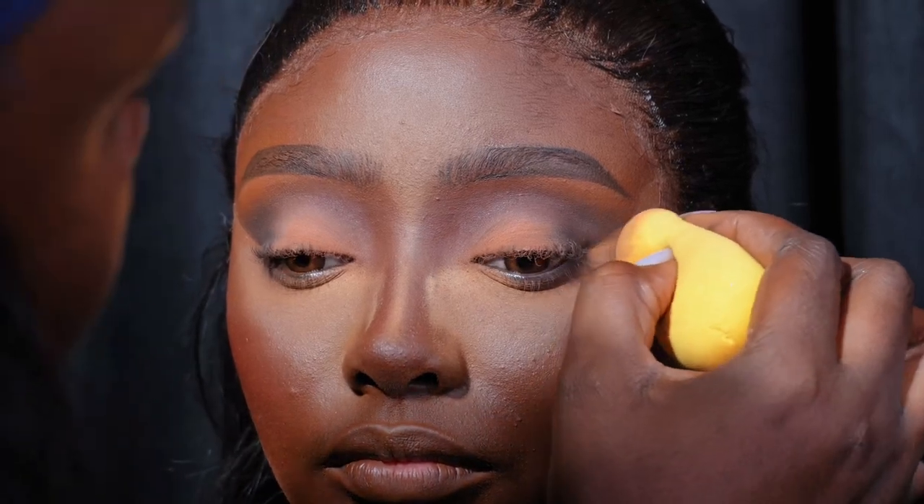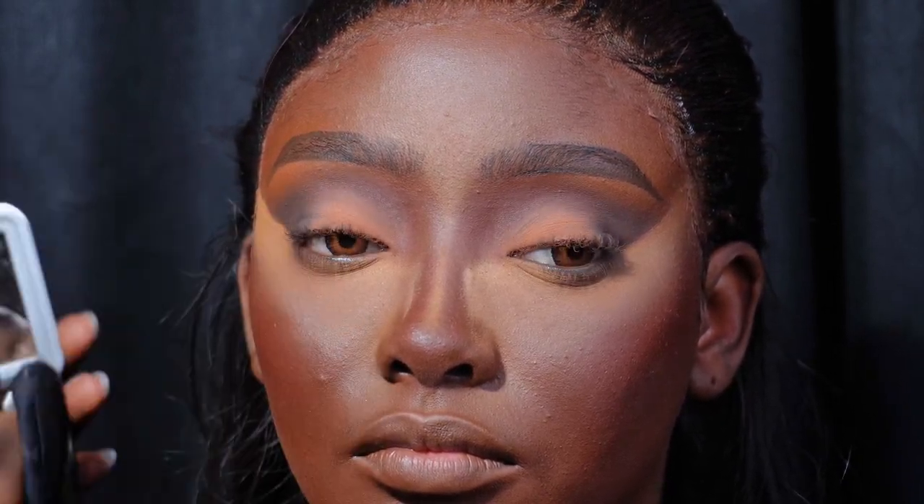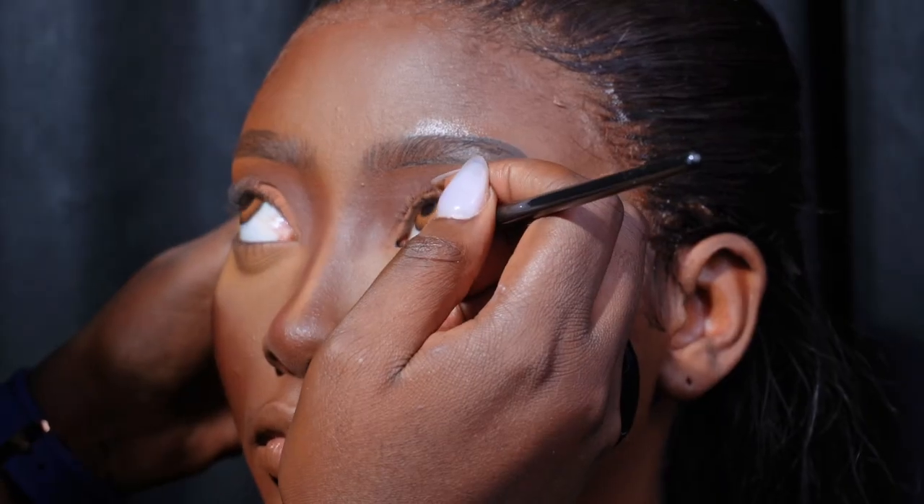I used a concealer and a small brush to create a sharp line to give her face a lift, then I'm setting the concealer with a powder. I'm using the Inglot gel liner to line her eyes.